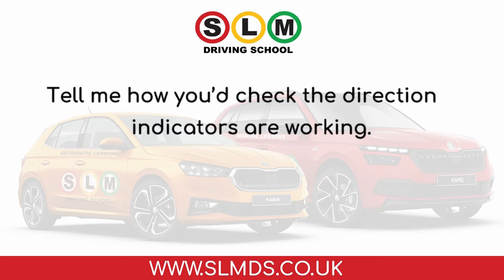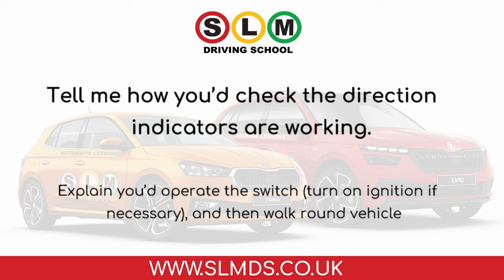Tell me how you'd check the direction indicators are working. Explain you'd operate the switch, turn on ignition if necessary, and then walk round the vehicle.